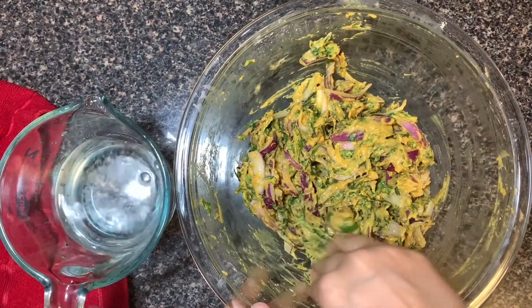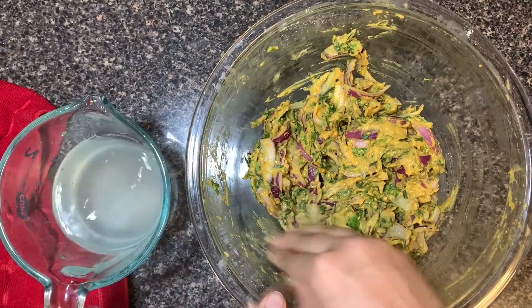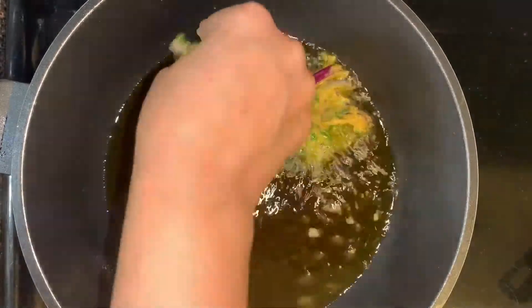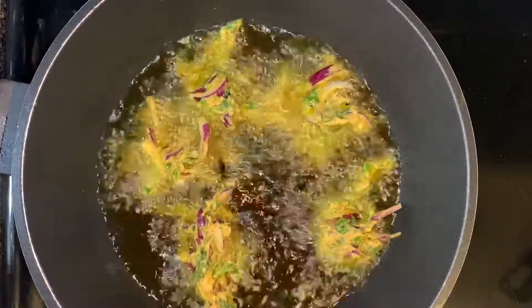I have taken a cup of water and I'll dip my fingers in that water, then take a small amount of bhajiya dough and drop it into medium heat oil. Traditionally, these bhajiyas are fried in mustard oil.